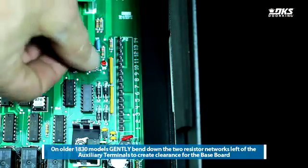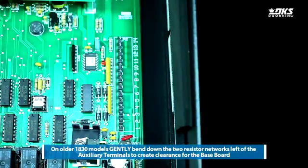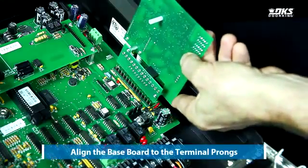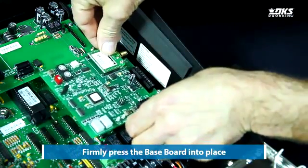On older 1830 models, gently bend down the two resistor networks left of the auxiliary terminals to create clearance for the baseboard. Align the baseboard to the terminal prongs and firmly press the baseboard into place.